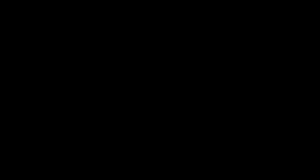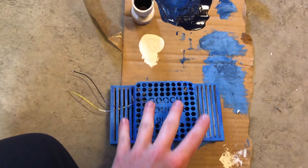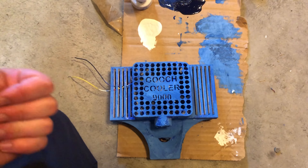The thing I forgot to mention is that the fan inside the Gooch Cooler 9000 is using an old fan from an Intel heatsink, and the battery I'm using to power it is a Ryobi drill battery. Also, I forgot to record the printing process, but shut up. This right here is the Gooch Cooler assembled and painted with both the gooch air intake port and the crotch plate. I'll show you when it's done.